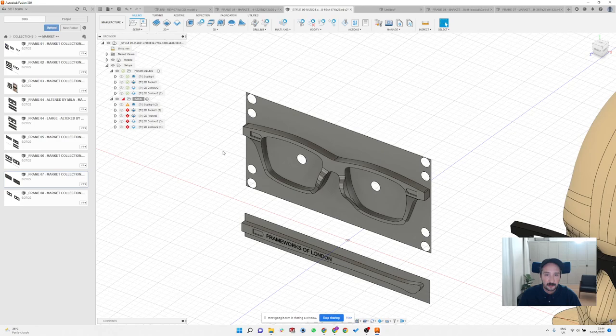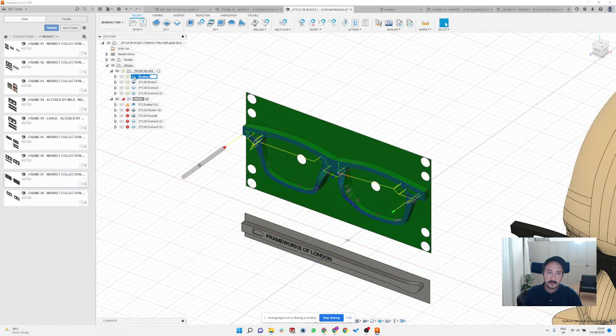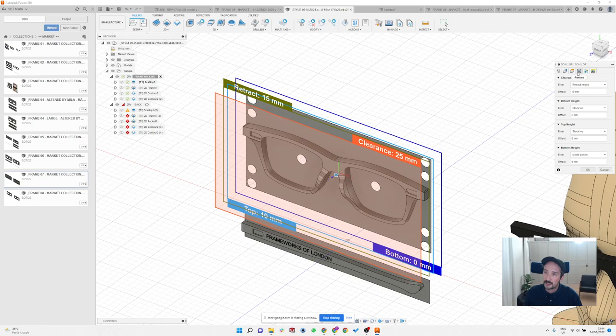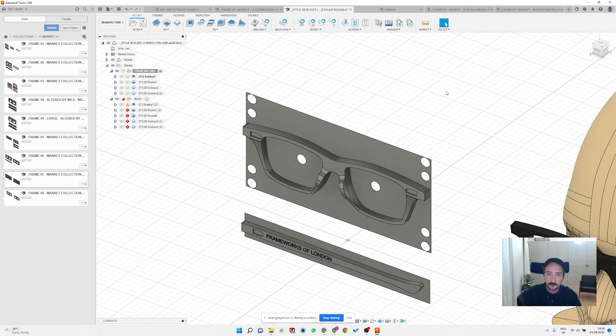Every time we do a session and design a frame with all the steps, you can download the Fusion file afterwards and see exactly how it was done. If I copy the whole G-code setup or all the steps into the frame file, you can open it yourself, look at all the numbers, see what I selected and how the scalloping process works — you'll have all of this on your computer to look at any time.